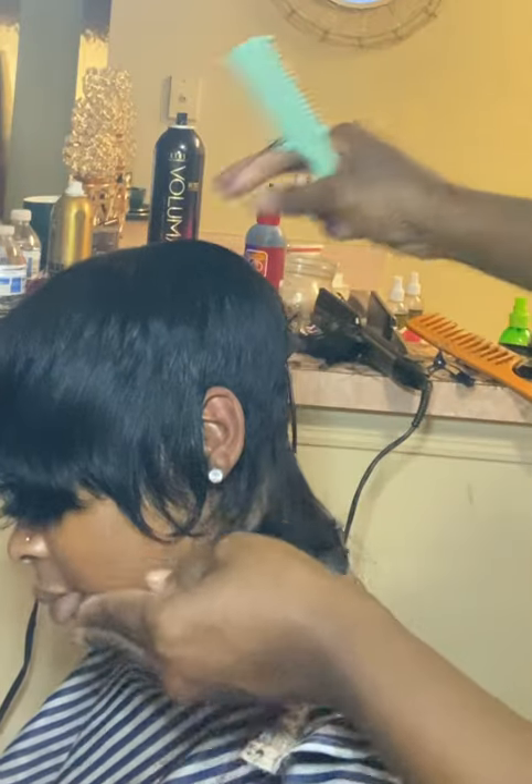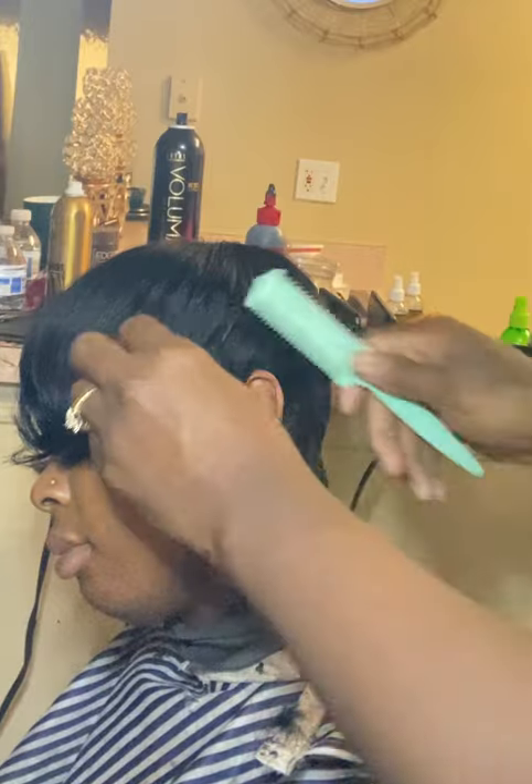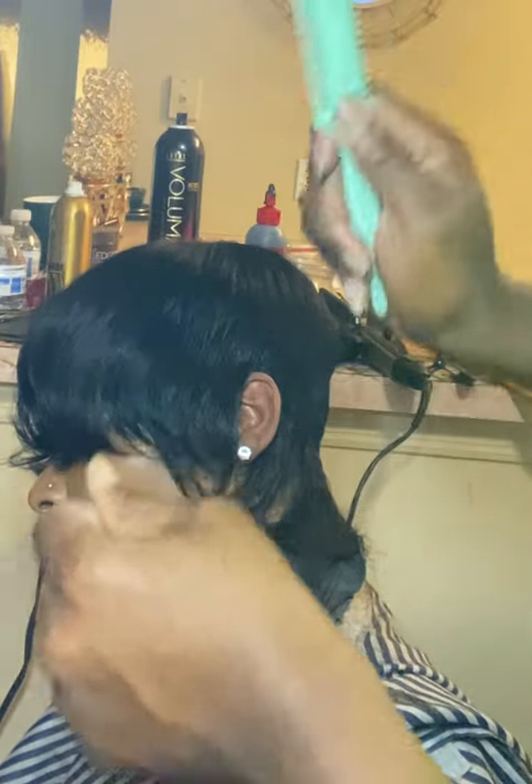Once you comb it out, you're going to measure how far you want your sideburns to go up. So I'm just going to use the blunt end again.